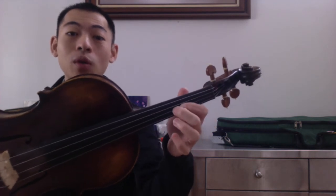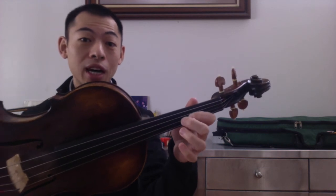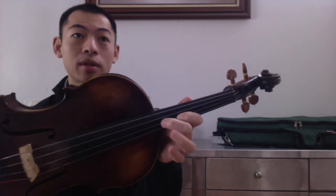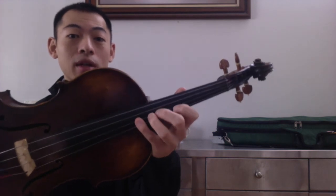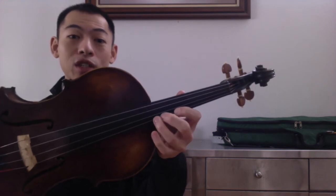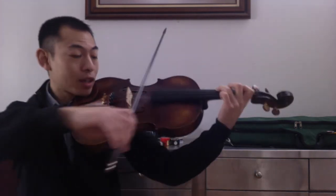Once we finish this second finger — high two F sharp — we shift up to third position, high third position, which will give us G sharp, A sharp, B natural, C sharp. Roll over to the A string: D sharp, E sharp — high two — and F sharp right next to it. One, two, ready, go.